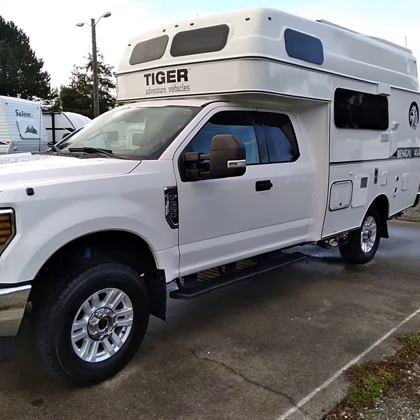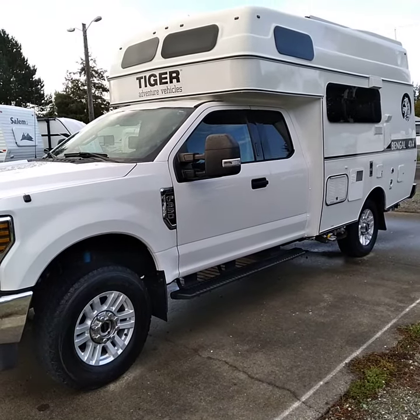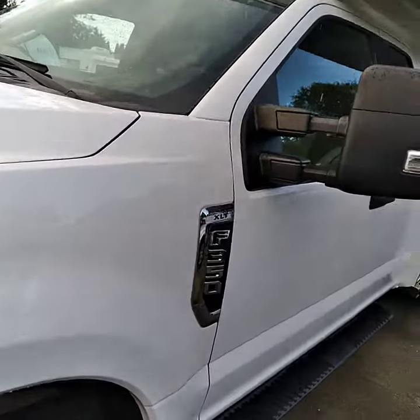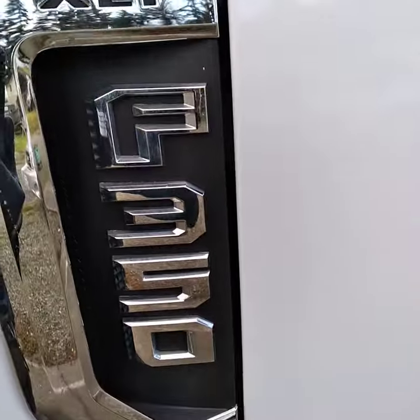I finished doing a detailed wash job on this custom-made camper and mini detail package. It's pretty nice. It's a Sport XLT.